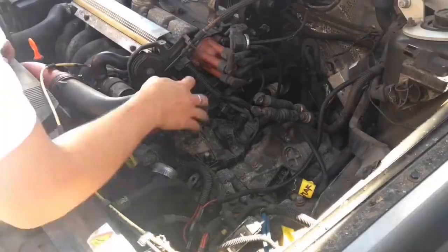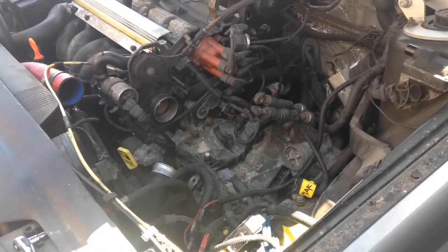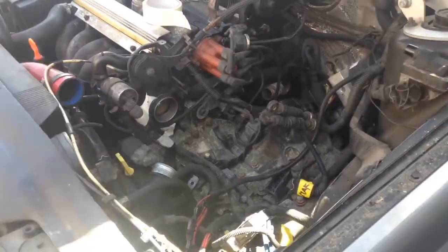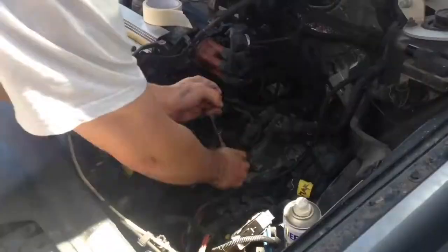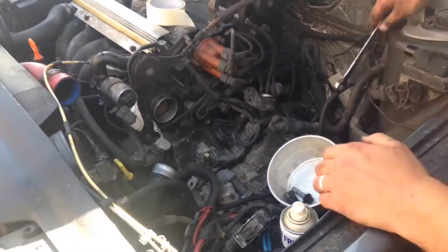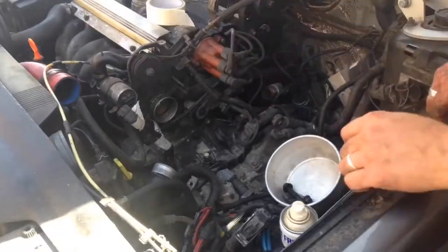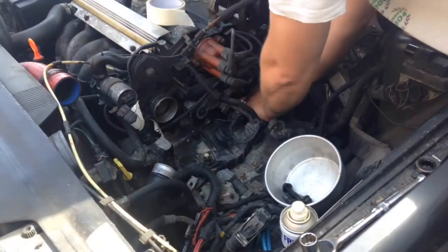We're back to the gearbox. We're under the bonnet again, taking some ancillary bits off so that we can get better access to the gearbox bolts - a whole set of 14mm bolts all the way around, 15 in total. Some a little bit easier to access than others, some a real ball ache to get to. Start whipping the few out at the top, and then it'll be underneath to start whipping the lower ones out.